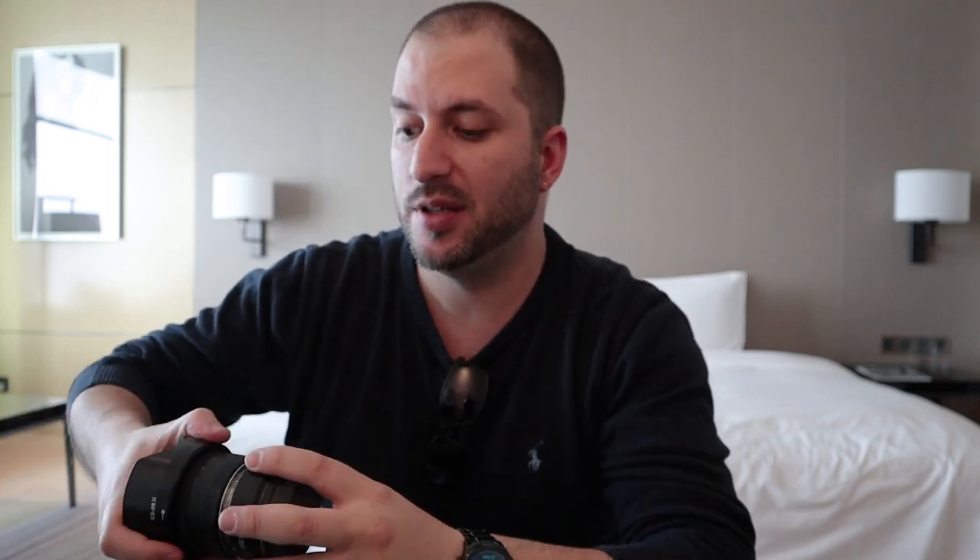I already talked about that in my previous videos. What I'm actually talking about this time is: many people ask me how does it perform for pictures. So I've been testing it mostly for video, but this time I tested it specifically for photography. The first thing I did is put it to a test chart.